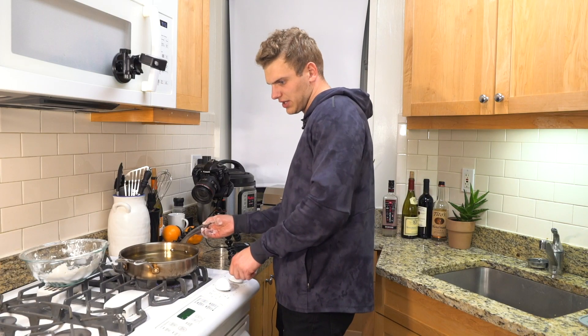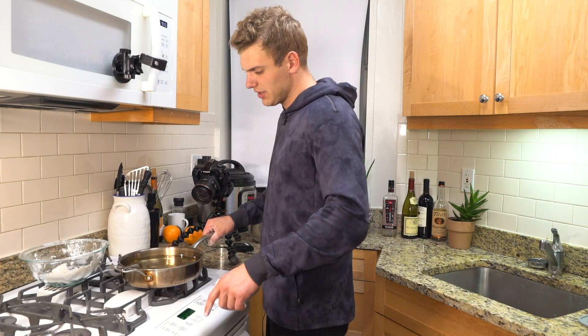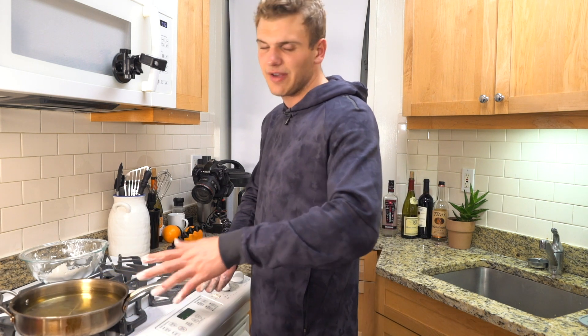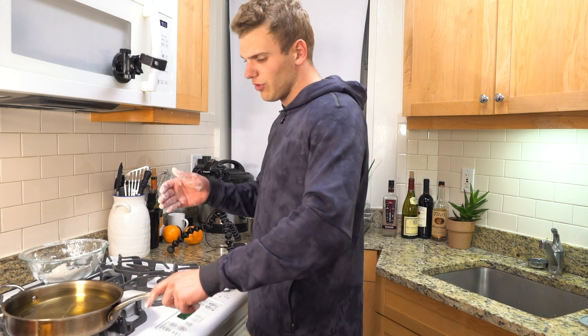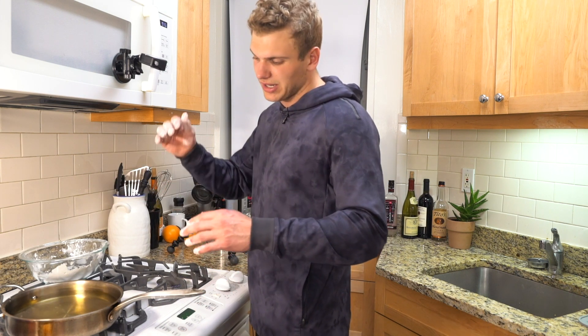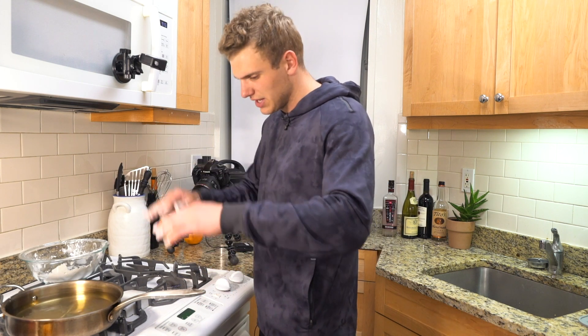I have some oil here that's been sitting on the heat for a little while, coming up to temperature. Just use some canola oil and get it to between 350 and 375. When we put the chicken in, it cools the oil down, so remember that — you want it a little hotter than you'll cook at because it's naturally gonna start to cool down.